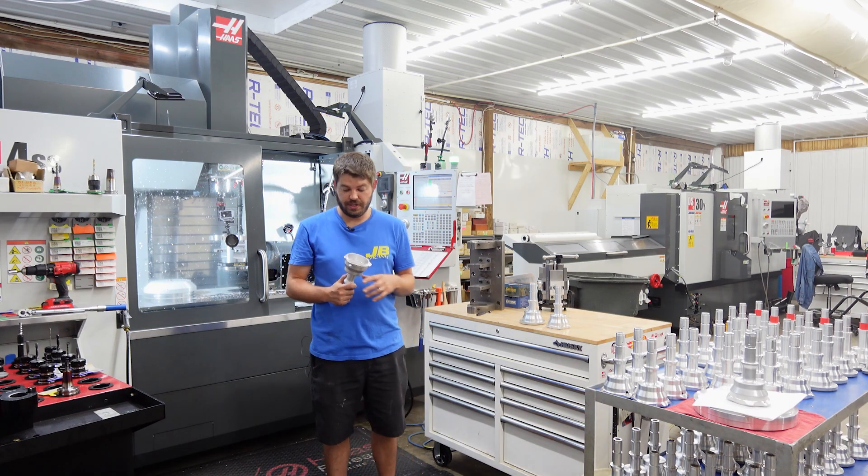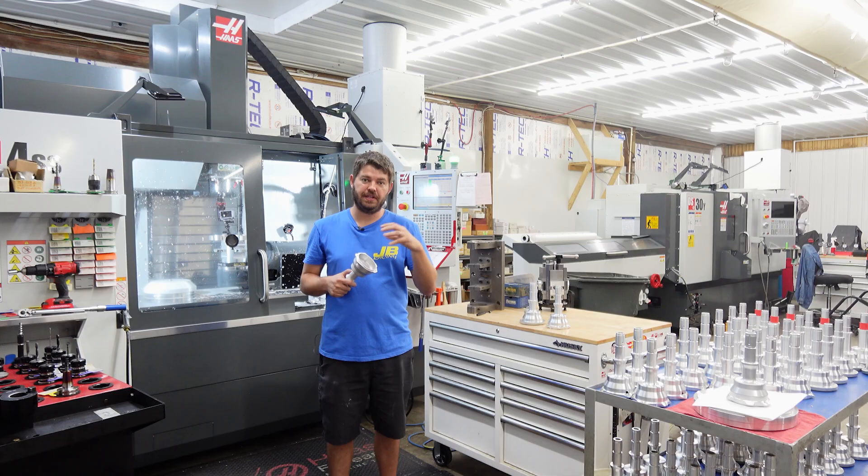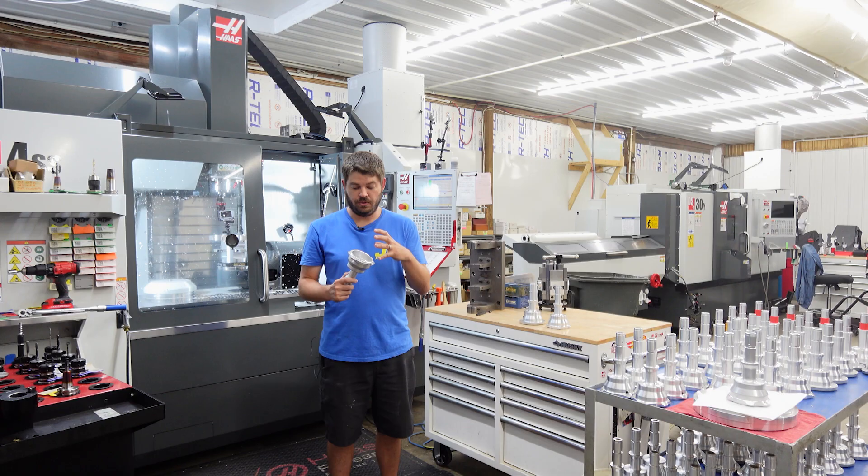If you don't know what an ignition distributor is, you've got a cap on the top, spark plug wires that plug to this, from this to the spark plug, and this distributes the spark to each cylinder to make the engine fire. This is an aftermarket replacement of the original, which are hard to find — next to impossible to get — because it's just so old.